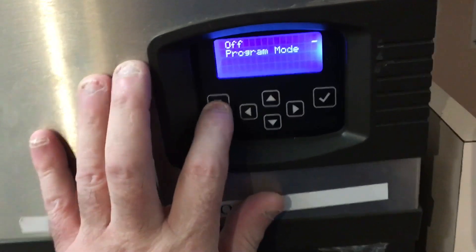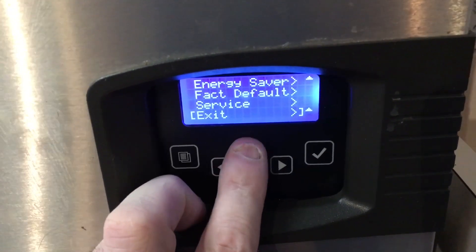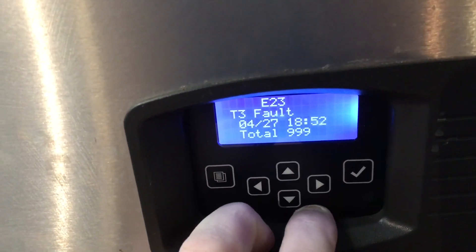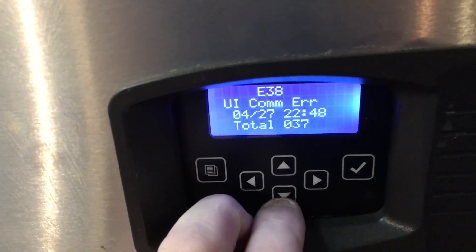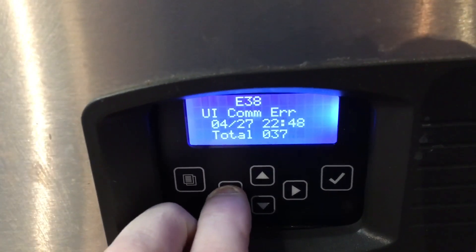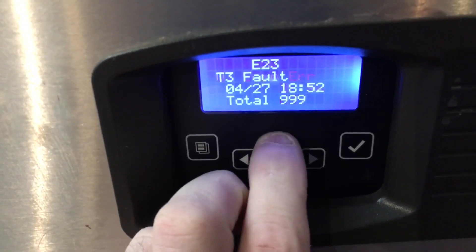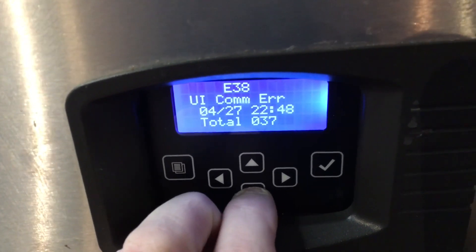Let's see what kind of alerts we got in here. Oh no, the old T3, and the UI — user interface. So that's it. T3, so I'm going to replace the T3 sensor right now.